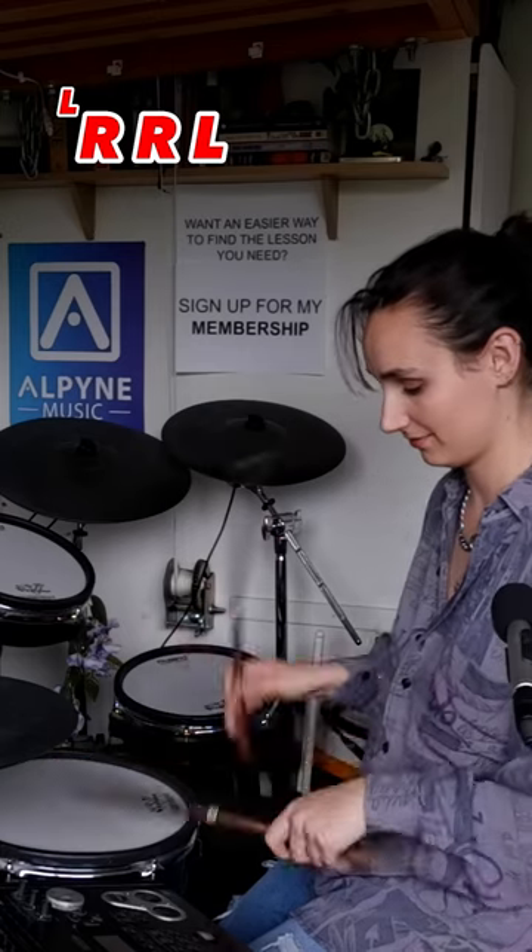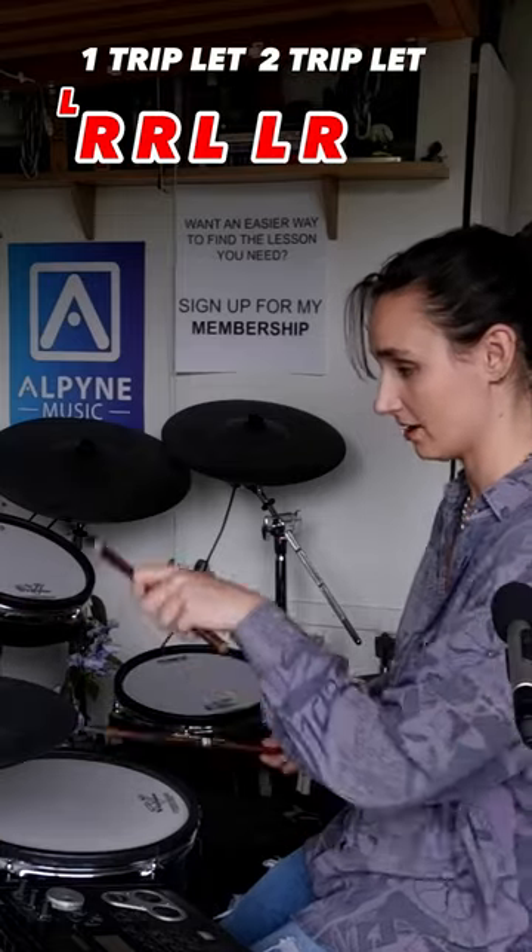Swiss Army triplet first, right hand leading: right, right, left. That's one triplet. And then you're going to go another: left, right, left.